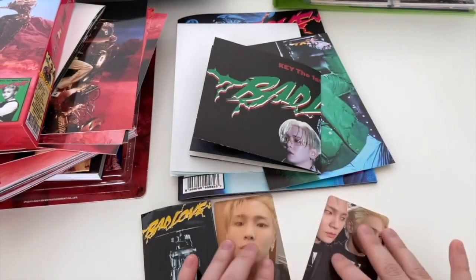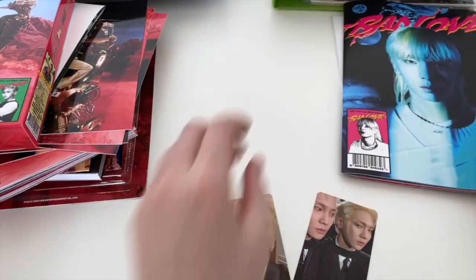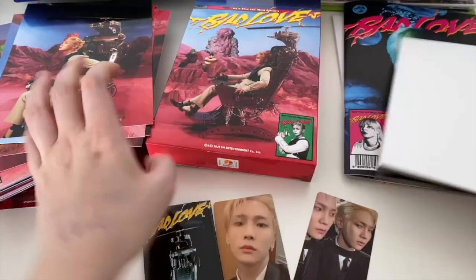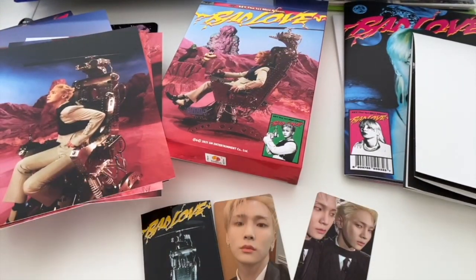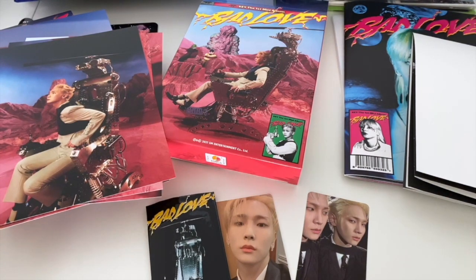So that's all we've got here today - that was the unboxing of Key's different versions of his album. Hope you liked this video! Make sure you check out my reaction as well as the music videos for Bad Love and Hate That. We'll see you for another unboxing - thank you guys, bye bye!